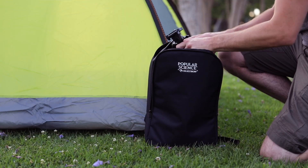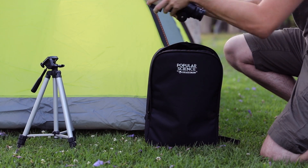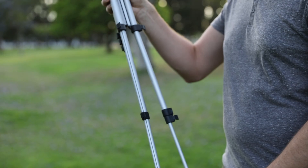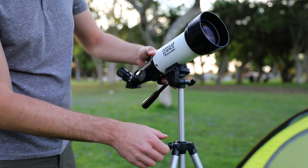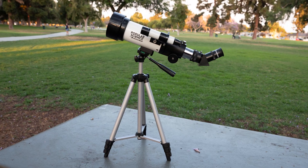When you arrive at your destination, assemble the telescope and unpack all of your exclusive Popular Science accessories. You'll be ready to observe and capture images through your scope in minutes with no tools necessary. The adjustable tripod can extend to full height or collapse for use on a picnic table or bench for more comfortable observing.